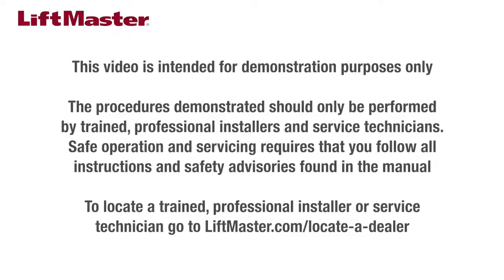Safe operation and servicing requires that you follow all instructions and safety advisories found in the manual. To locate a trained professional installer or service technician, go to liftmaster.com/locateadealer.